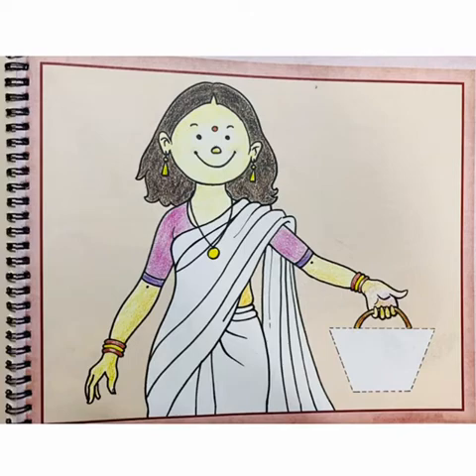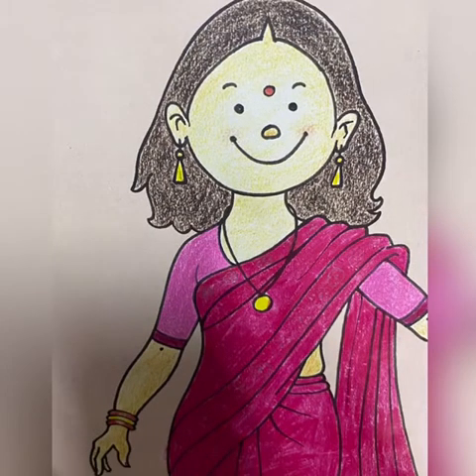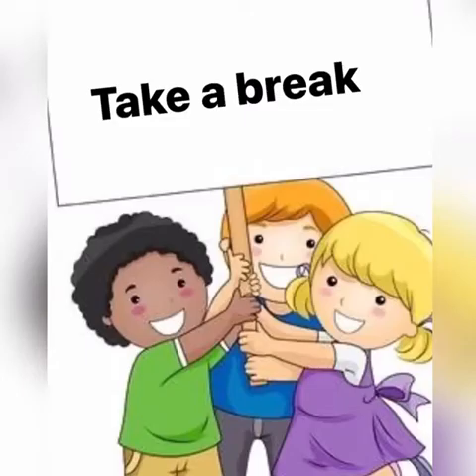We will make the lady more lively by coloring it in bright shades. You can use colors of your own choice. You can color like this. Make sure that you color it neatly and within the prescribed lines. You may take a break of 3 minutes before we start the craft work.